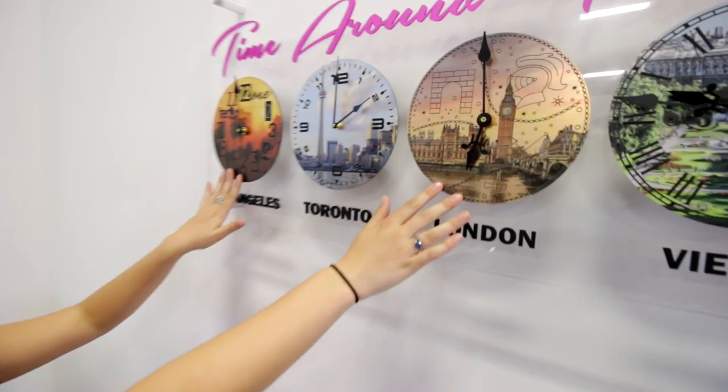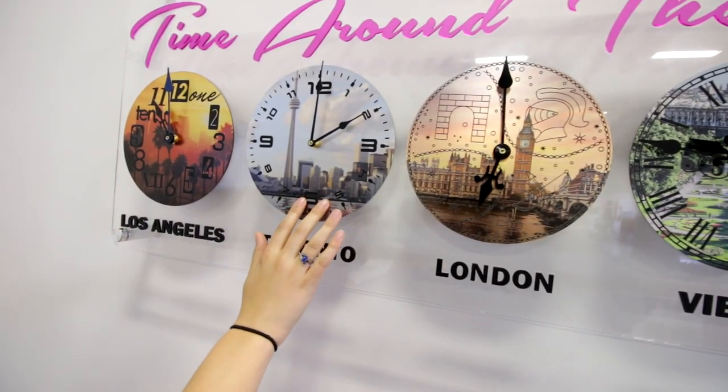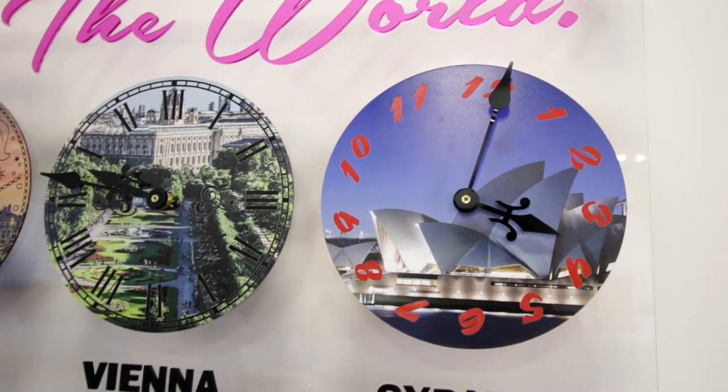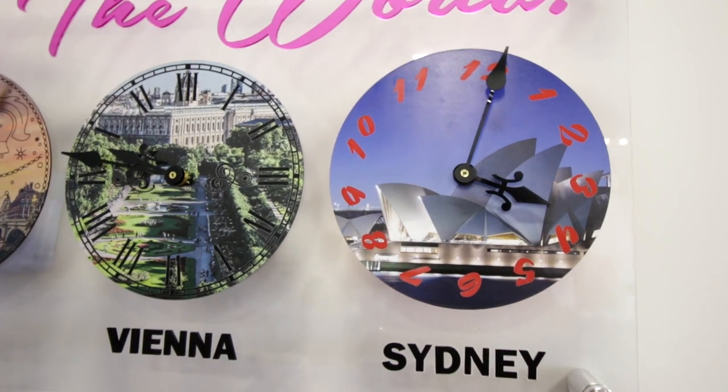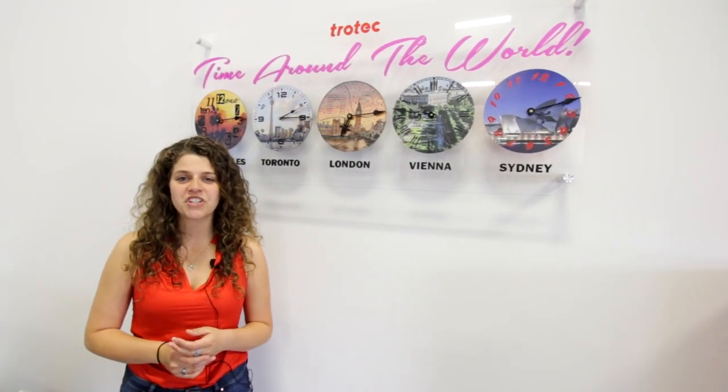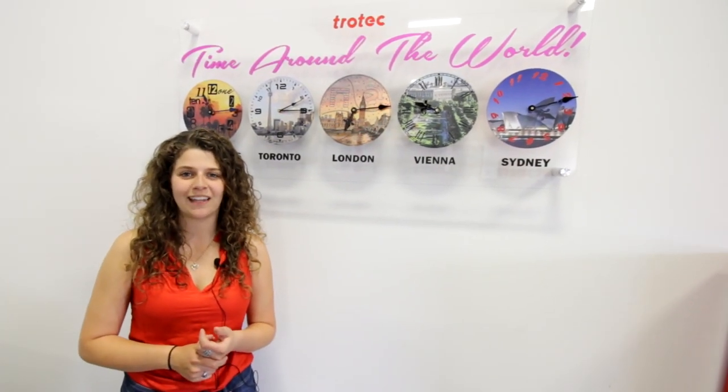As you can see, these two were printed on gold and this one was printed on silver, which gives them a more metallic finish. As for these two, we printed on white material, which gives them more vibrant colors. It just depends on what kind of look you're going for. Thank you for watching this video. If you have any questions, leave them in the comments below and don't forget to like and subscribe.